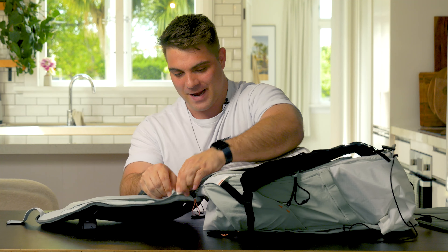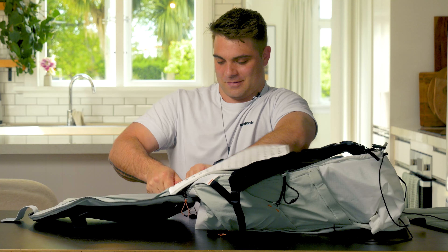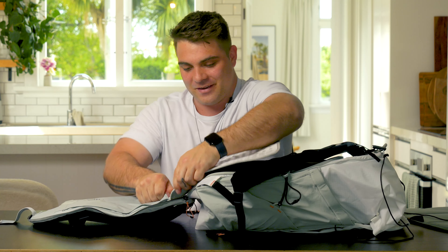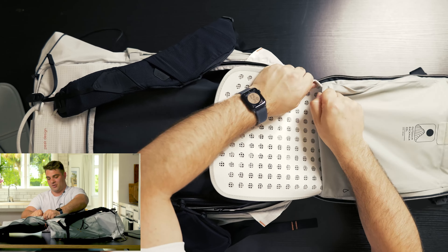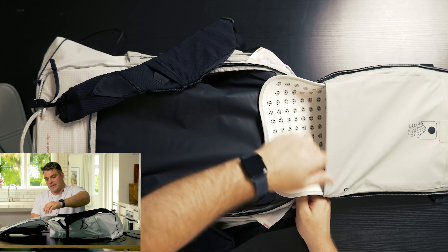It's obviously not made to come out — have I made a mistake taking this out? Get back in there. What have I done? Okay, don't take that thing out — bad choice. What was I thinking?